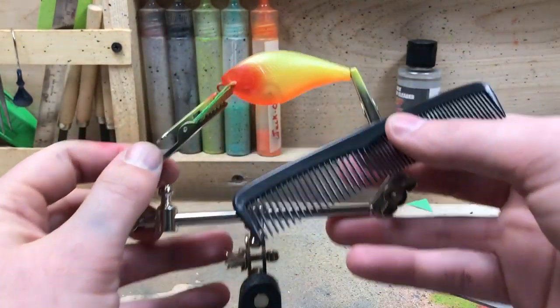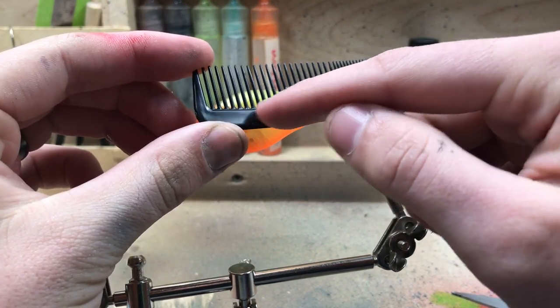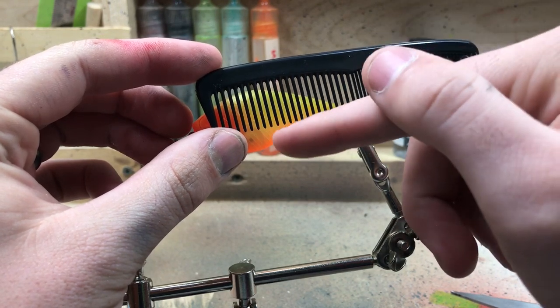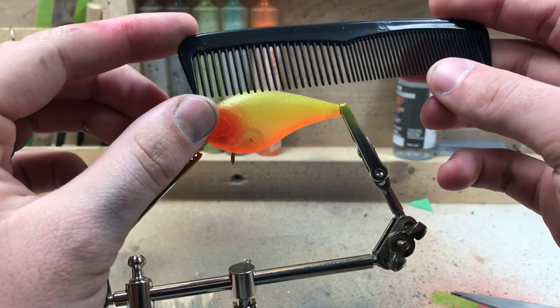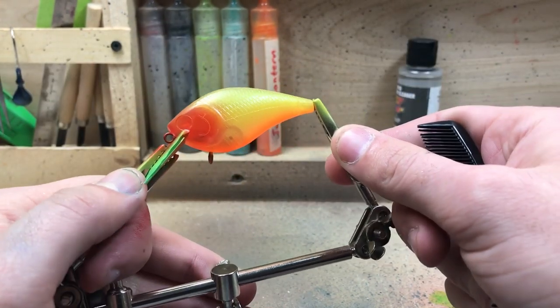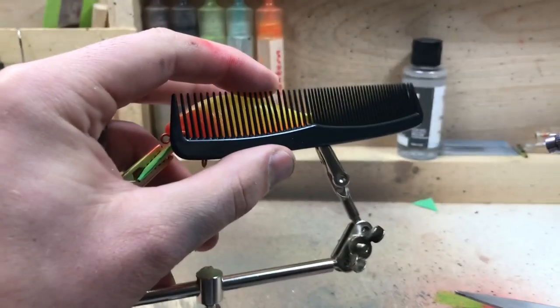Cool thing is if you have a beard like I do, it doubles as a beard comb. I'm loading transparent black into the airbrush. The easiest way to do this is just hold the comb up against the bait. You have to be careful about overspray — if you hold it too high, overspray leaves a harsh line right where the comb ends. I drop it down because I paint the top of my baits a darker color anyway. You have to make sure overspray doesn't go below where the comb is, otherwise your stripe will just end abruptly and it'll be obvious it was a comb.